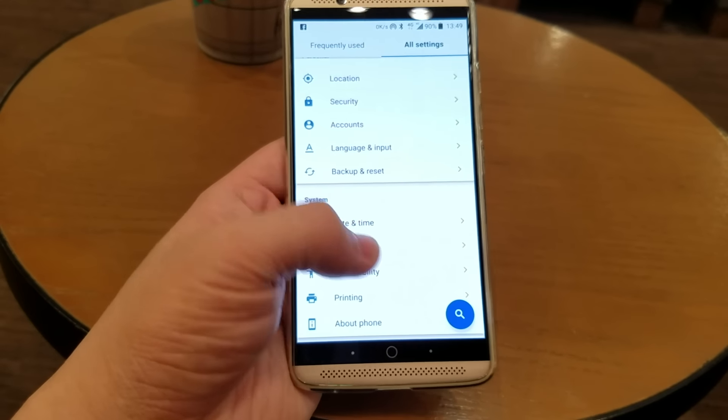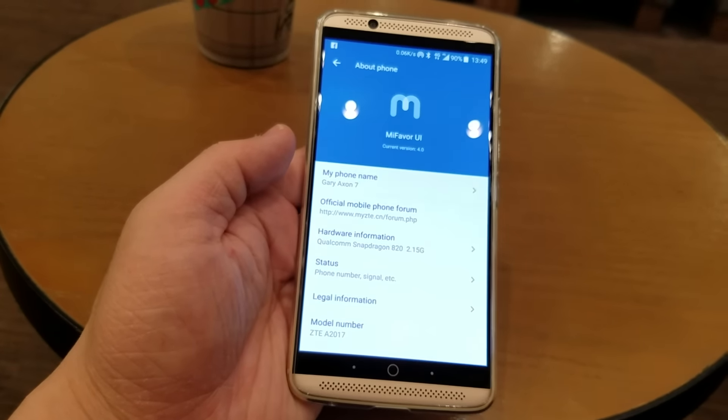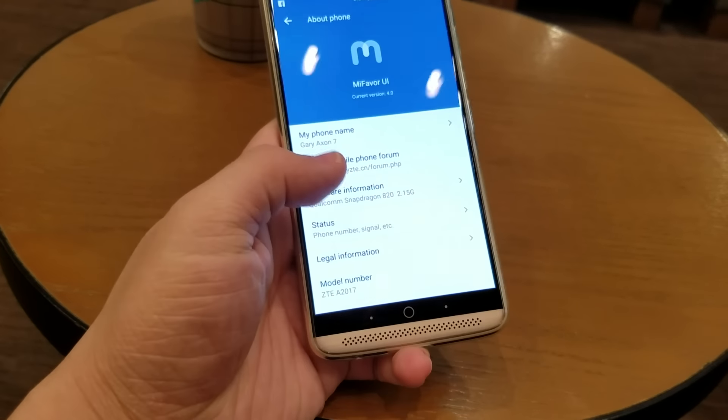The only thing I don't like is the UI. The MiUI-flavored UI is actually not my cup of tea. I immediately switched to the Nova Launcher for a better experience, without a doubt.